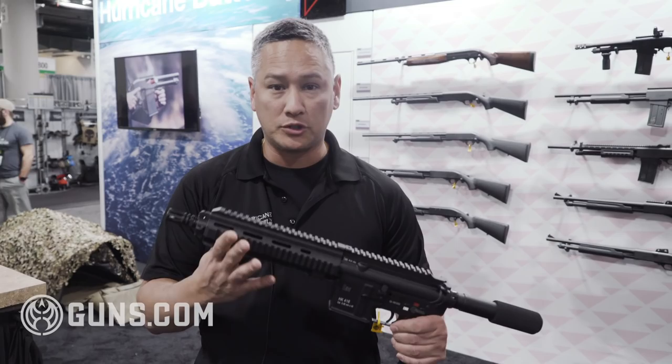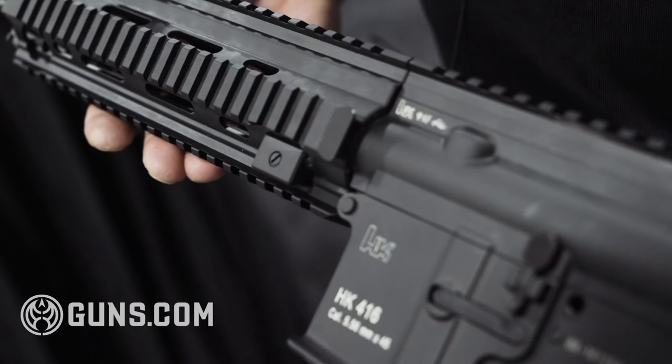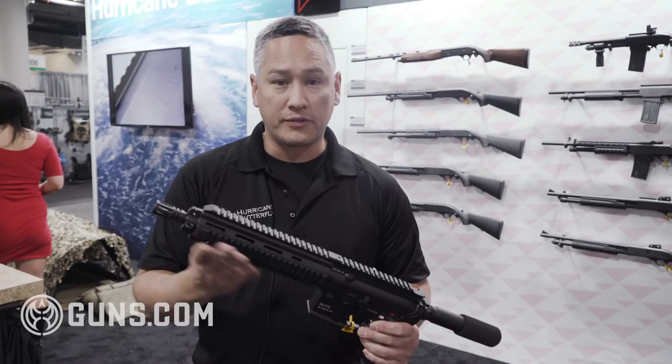So, except for the barrel and this rear end, it is a legit, complete HK 416 semi-auto — kind of a unicorn gun that shouldn't exist.